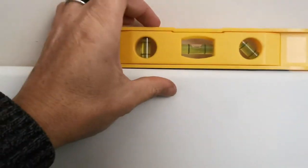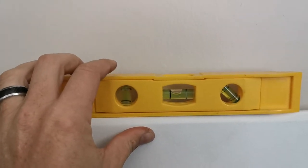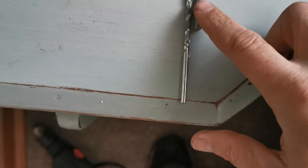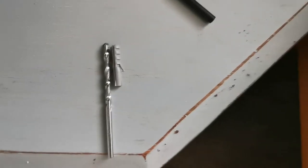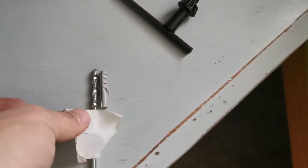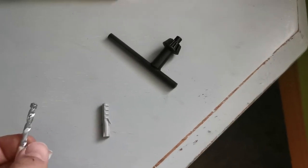Use a spirit level and with the level in place, use a marker and mark the holes so we know where you want to drill them. Take your fixture plug, put it right next to your drill bit, and where it stops, take some masking tape and put it around the drill bit. This is to give an indicator of how deep you can go so you don't drill too deep.